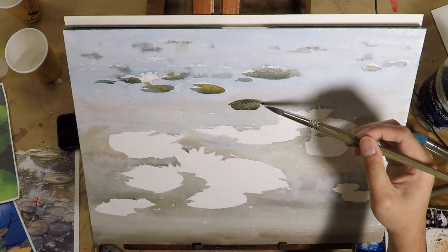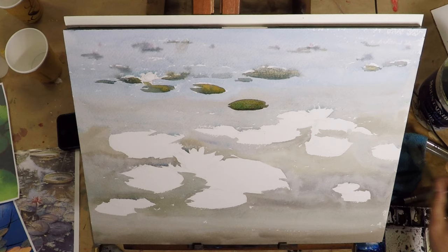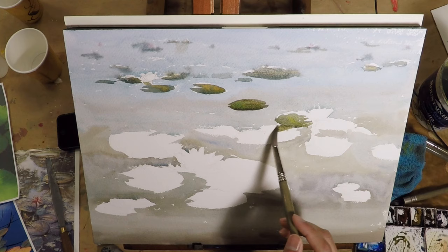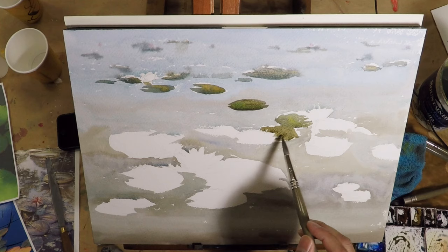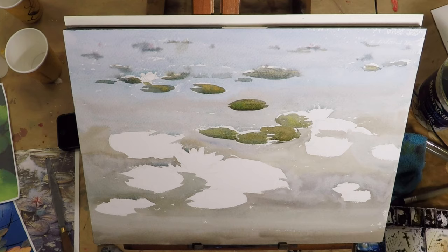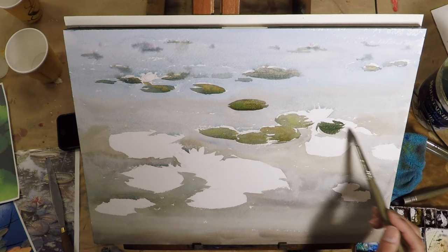I added a lily pad here just to connect the background and the foreground for better composition — I'm trying to lead your eye from the bottom left corner to the right and then back to the left into the distance. That lily pad will help the viewer connect the dots. As I continue, I try to paint some lily pads together in one wash. I can always separate them later with a little shadow, but grouping them gives a clean wash and color consistency.